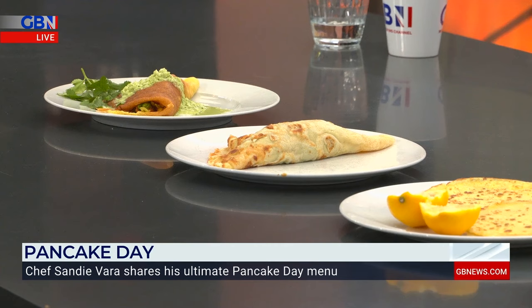Top chef and healthy chef Sandy Vara is here today, but we're dealing with what maybe a lot of you may regard as something that's quite unhealthy, and that is pancakes. The way Sandy dresses these is absolutely lovely. A lot of people will be looking for ideas for their recipes today — what have you conjured up for us?